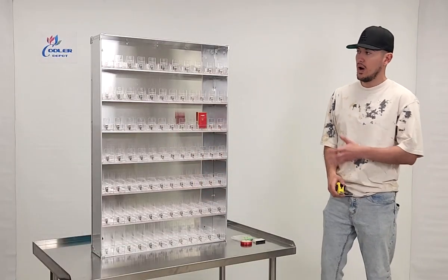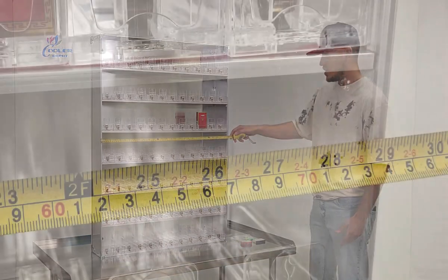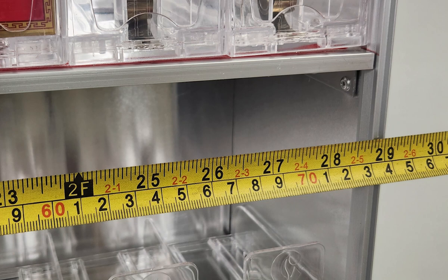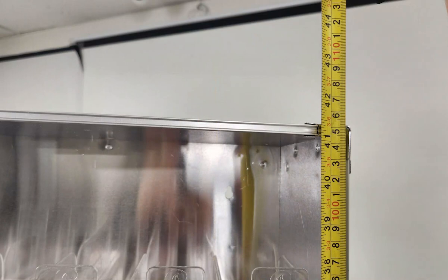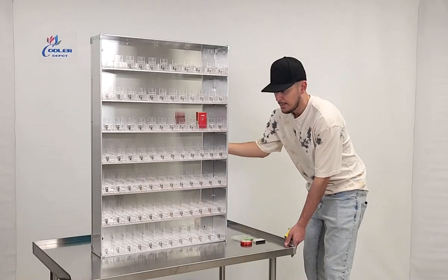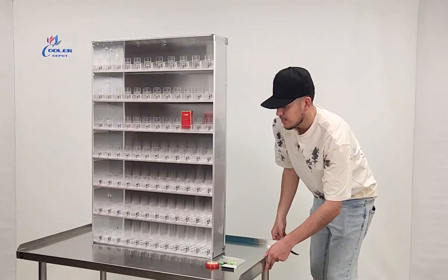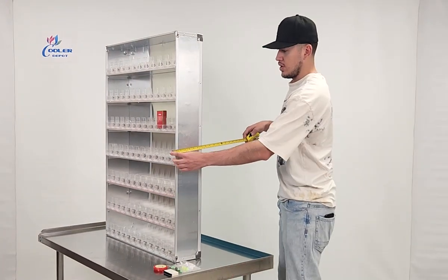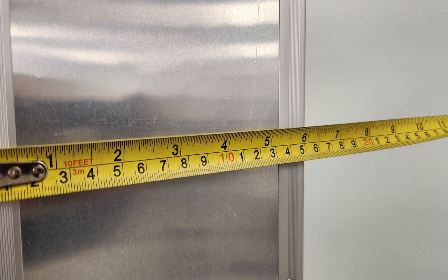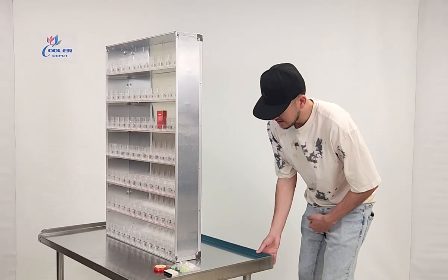I want to go ahead and measure this rack for you. Starting with the length, you're looking at 29 inches. It stands at about 41 and a half inches high, and from the front to the back you're looking at 6 inches. So 6 inches front to back — those are the measurements for this unit.